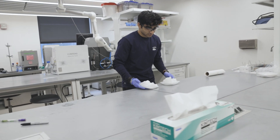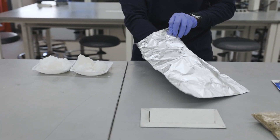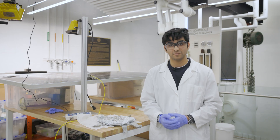The one we've chosen for our experiment is Glauber's salt, or sodium sulphate decahydrate. This material is a popular supplement in animal husbandry and it's also a by-product of battery recycling.